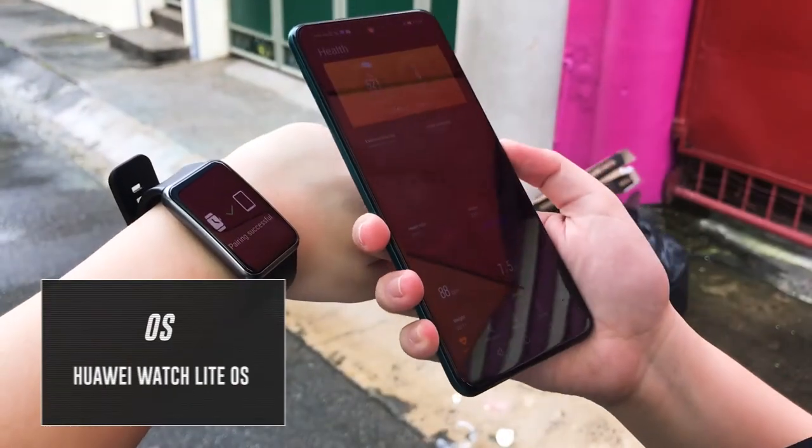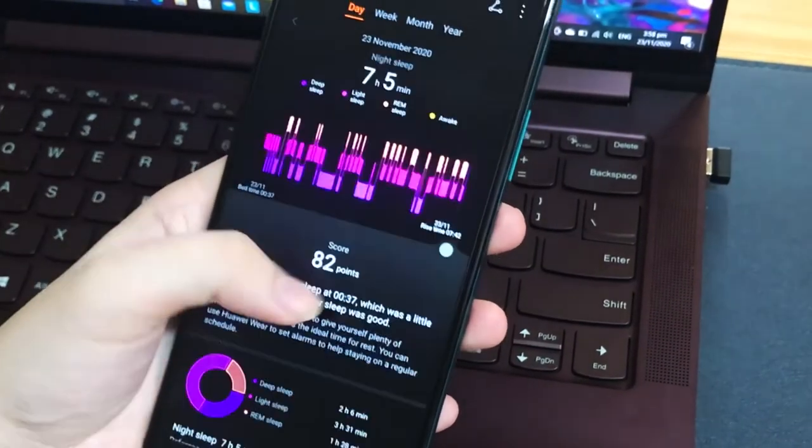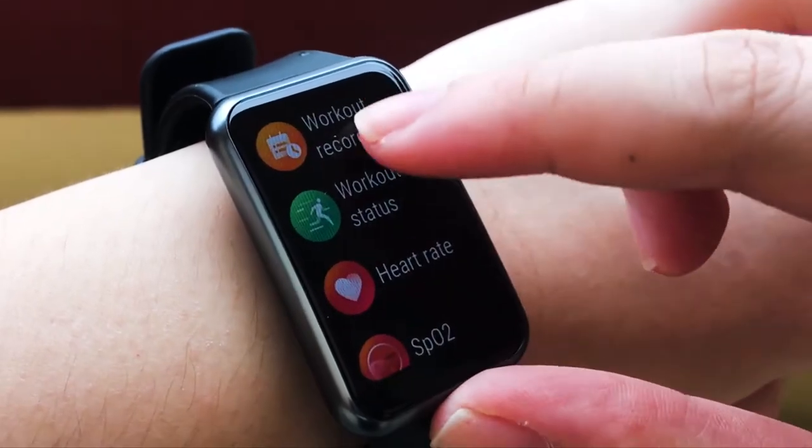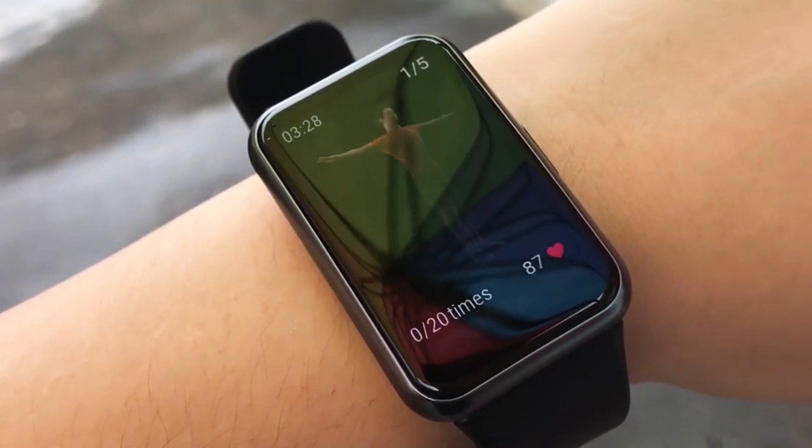Running on Huawei SlideOS, the Huawei Watch Fit connects with the Huawei Health app where you can change the watch face and sync other detailed health data. It also offers different fitness courses right within the watch, and even shows you a quick video demo of the workout.